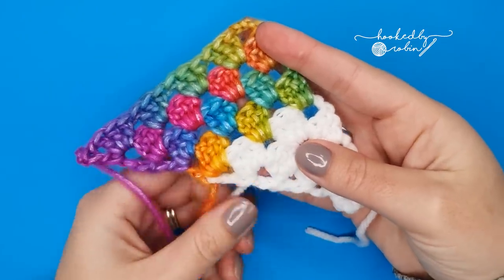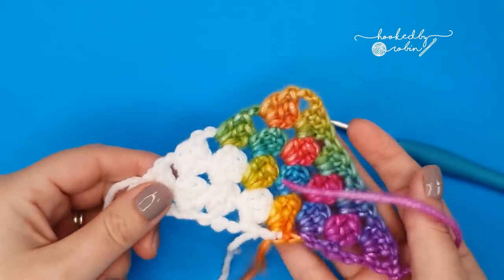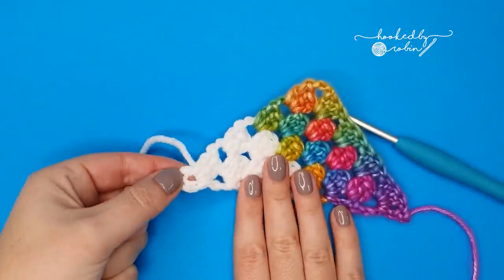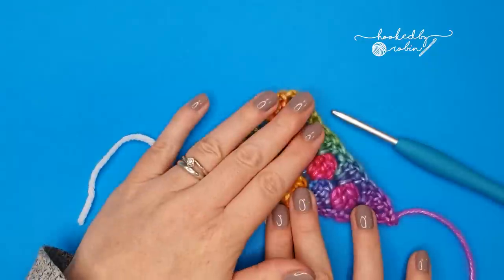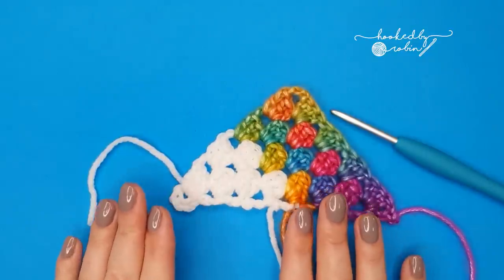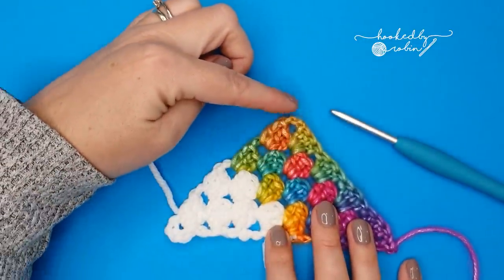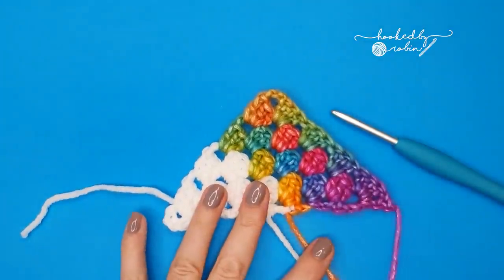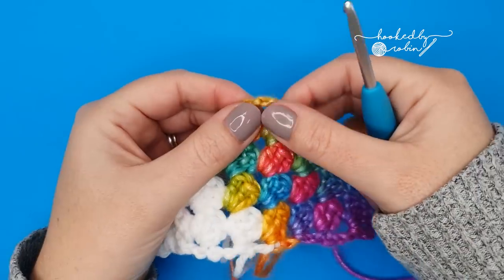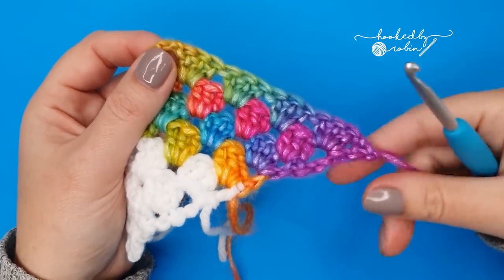Now you're going to turn your work — flip it over so that the last row that you did is on your right-hand side and your chain ring is on your left-hand side. Those first eight setup rows are out of the way; we're going to begin the four-row repeat now. We're going to start in a slightly different place purely so that from this point on all your color changes will be in the middle of your shawl rather than on the outside edge. We're going to join our new color yarn into this chain-three space from row eight — this is where you finished off this color.